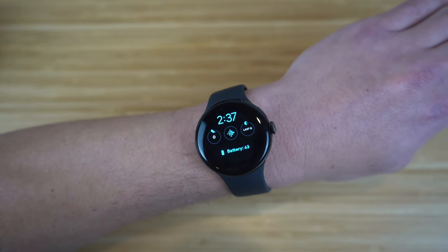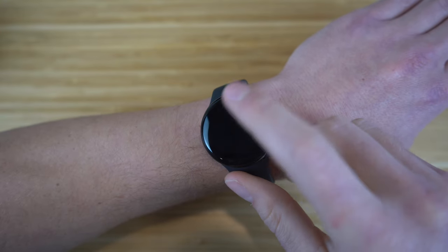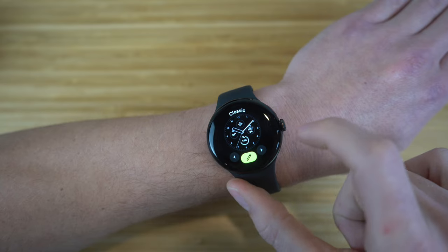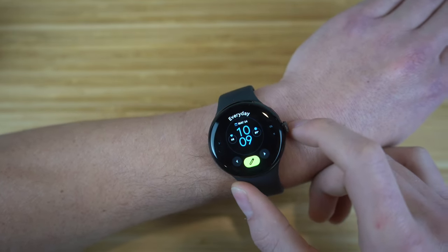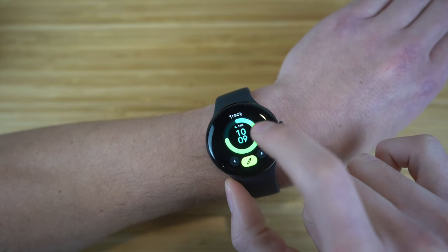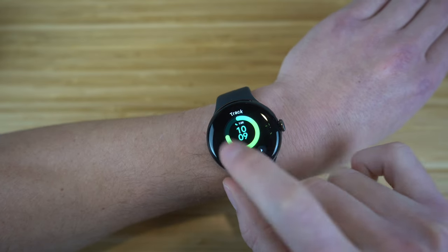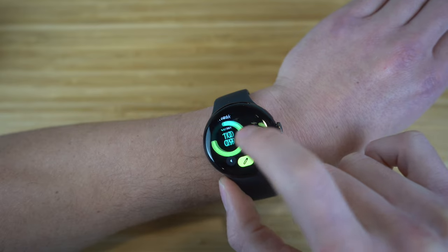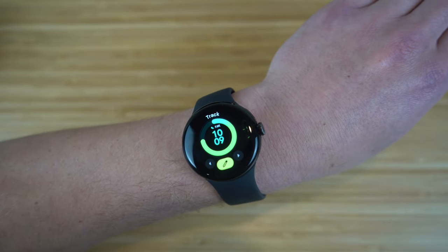The Pixel Watch offers tons of different watch faces. If you hold down on the watch face and swipe right, you'll see other designs to choose from — Classic, Every Day, Concentric, Radial, Track, and more. I already showed you how to edit all your watch faces, so you can choose any of these and customize them however you want. Full customizability with this Pixel Watch — definitely recommend trying them all out to see which one you like most.